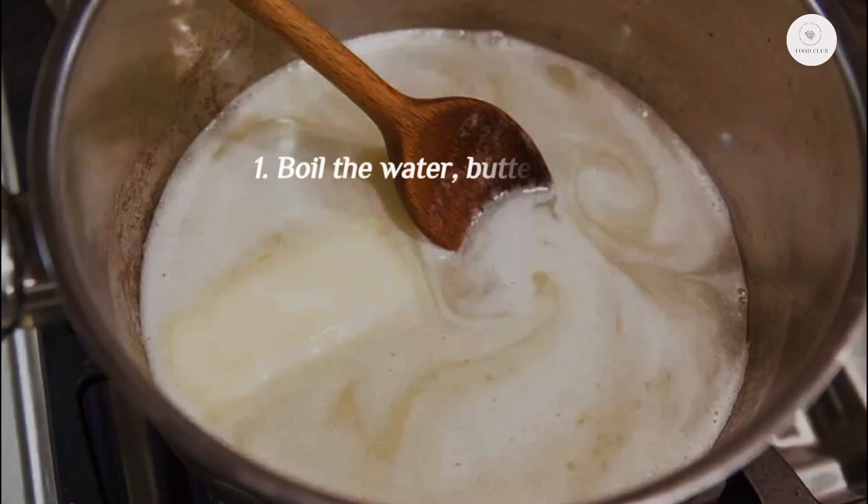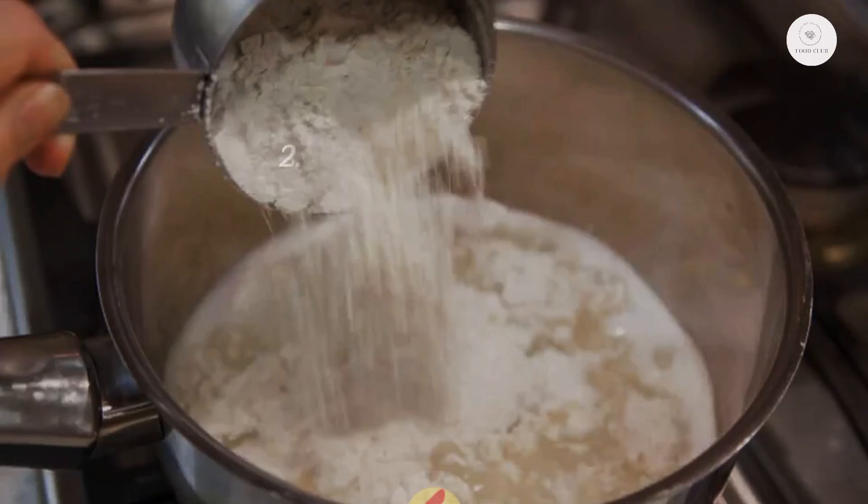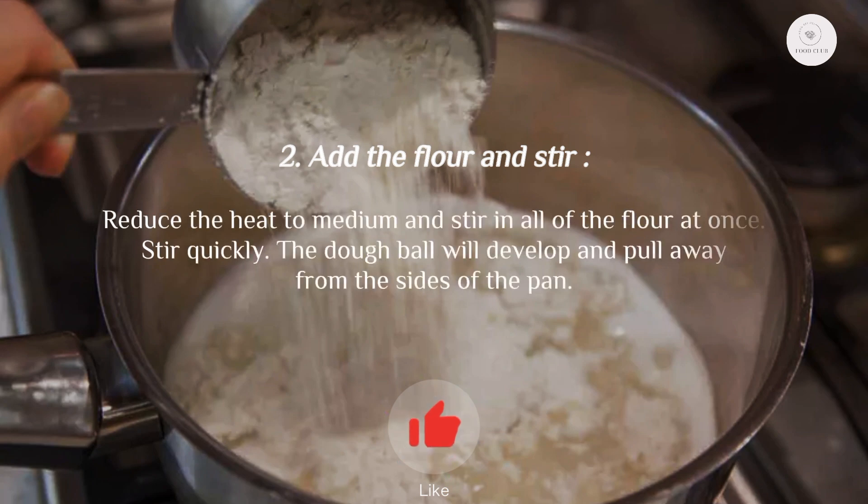Step one: boil the water, butter, and salt. Use a medium saucepan set over high heat to bring the water, butter, and salt to a boil.